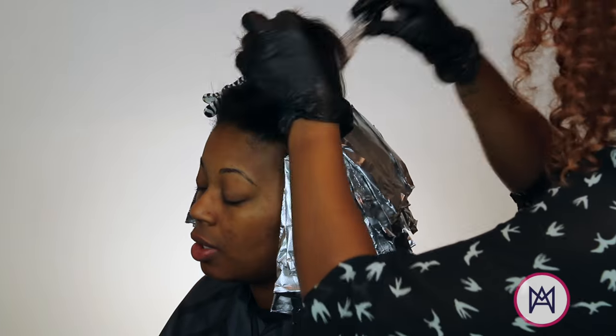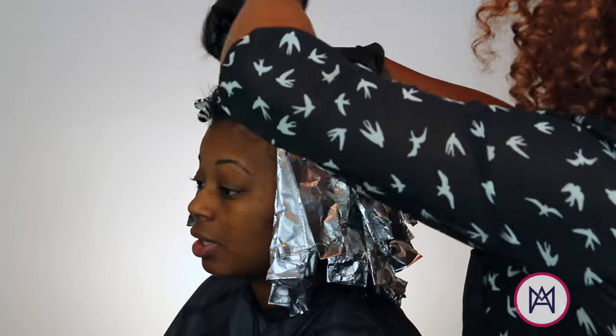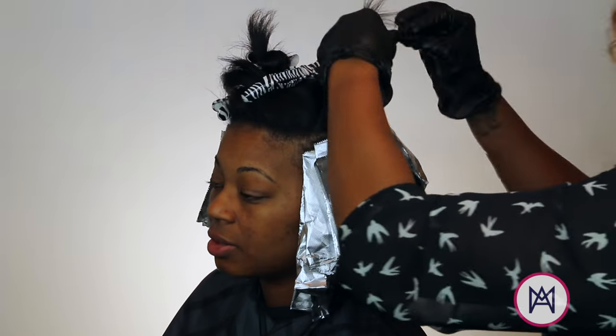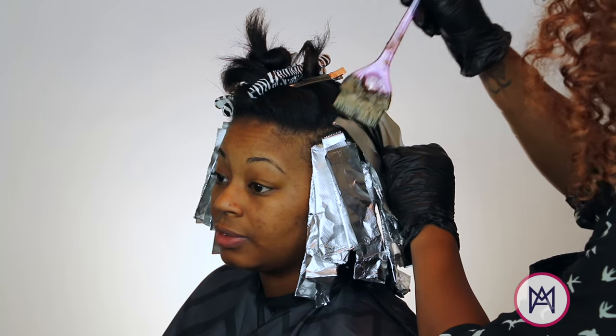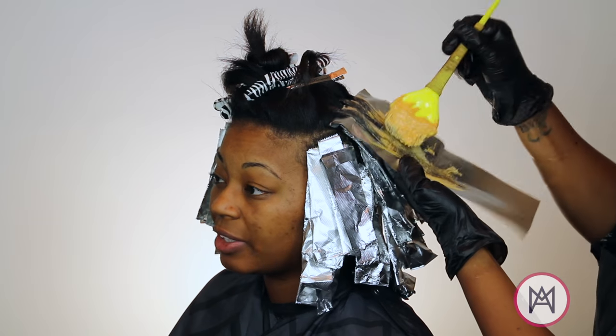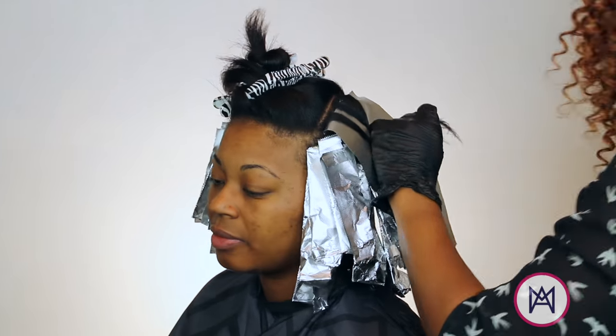Let me show you guys that one more time. I'm going to section off my hair in a diagonal from the middle of her head towards her ear, and I'm going to do chunky weaving. I'm going to pin one section of the weave up and out the way, and then we'll start painting from the root using the 3N like we've done throughout her whole head.